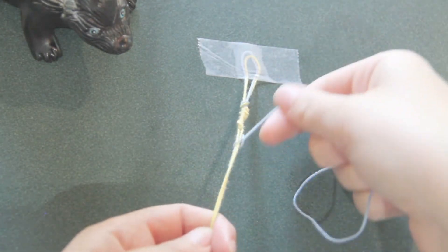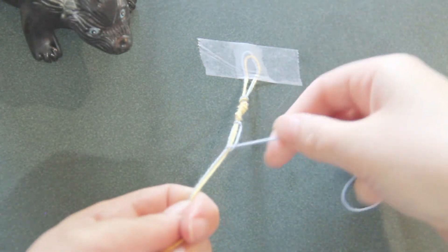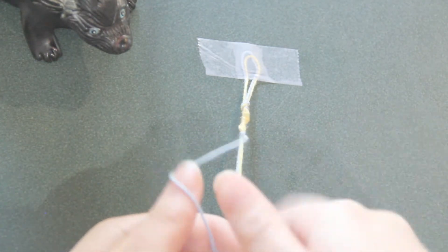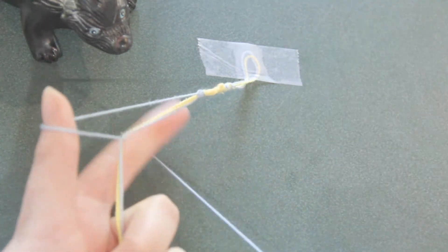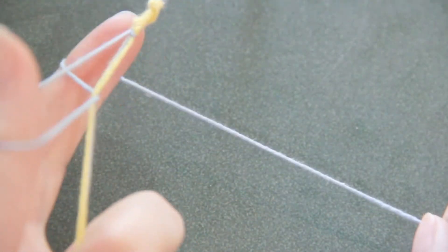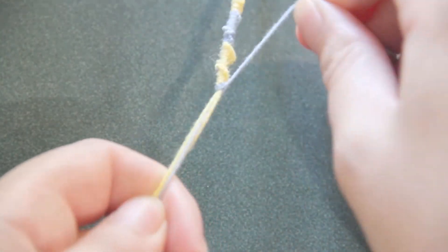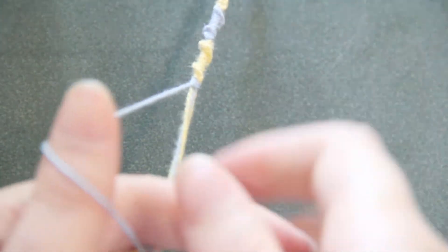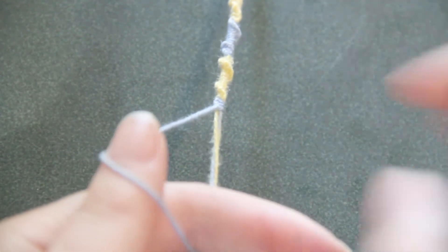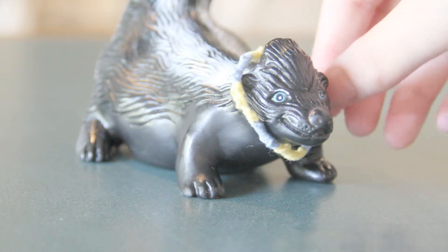Continue until your bracelet is as long as you want it. You can choose to keep track of how many knots for each color, or just eyeball it, creating whichever pattern you want. And that's it — give it to a friend or tie it on your own wrist.